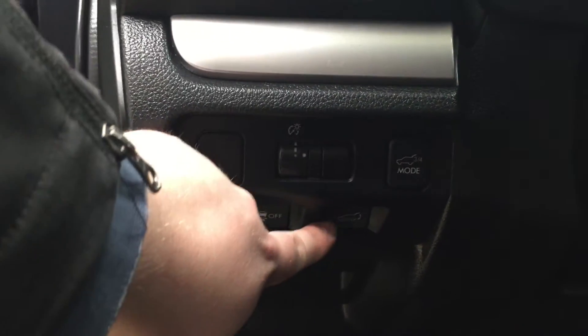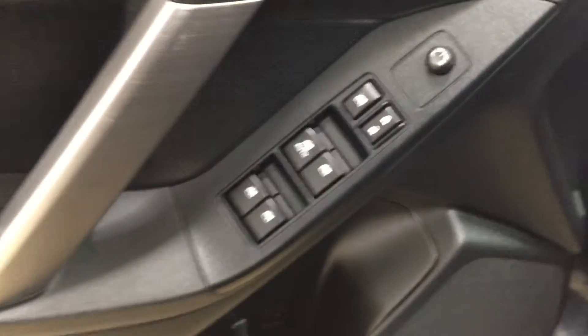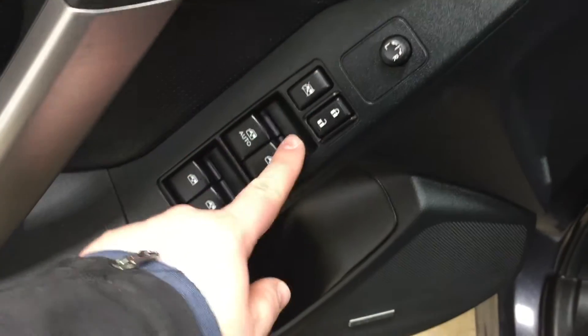On your left-hand side you're going to see your traction control on and off as well as your power liftgate opener. On the inside of your driver's side door you have your rear controls, window locks, power locks, and window controls for both your front and rear windows.